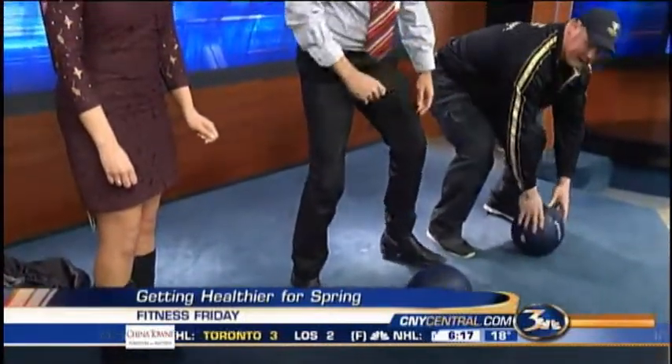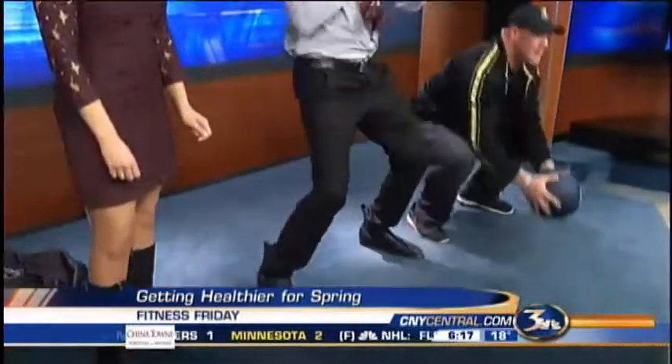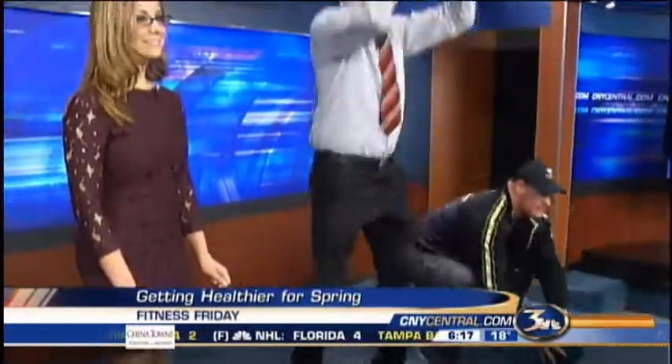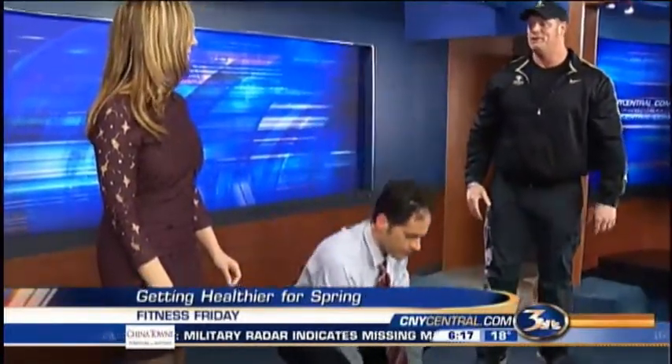Don't hit your head when you're doing that — watch the lights. All right, so up, down, up, down. You just keep moving with this — it's a non-stop movement. And how many of these should you do? I'd say start with 20, about 20 or 30 reps. You'll feel it in a hurry. You're right about that.